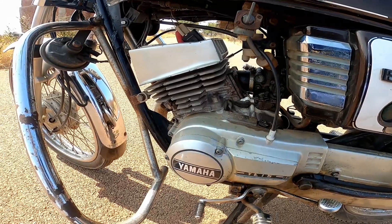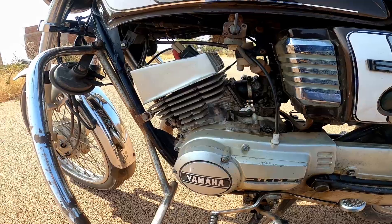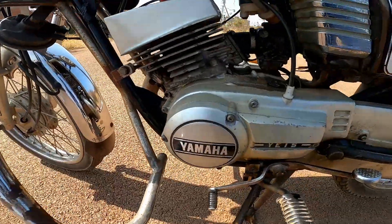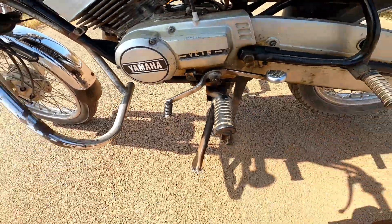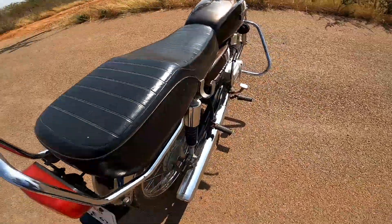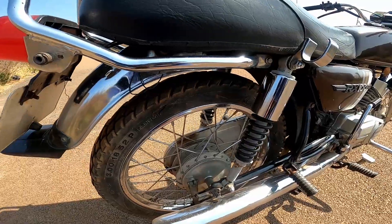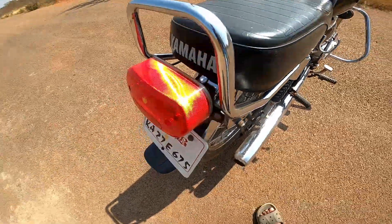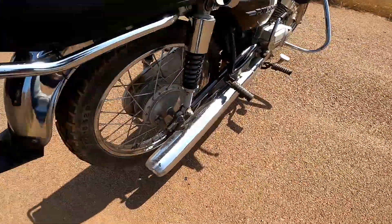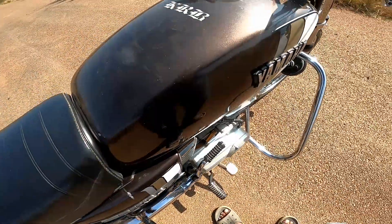The main heart is a 98cc, 10.8 bhp and 10.4 Newton meter torque, two-stroke single cylinder engine. Four-speed gearbox, chain drive. At the back: 18-inch spoke wheels, 3mm tire. It has a bullet-style tail light, stock full system exhaust, and indicators.